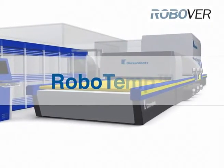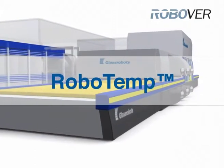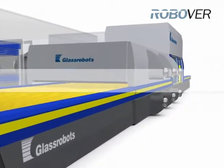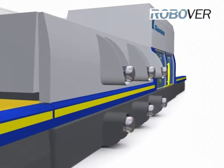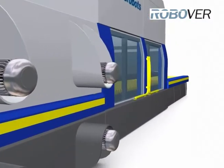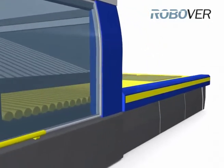GlassRobot's flat tempering furnace, RoboTemp, is an interesting design which combines the advantages of true convection furnaces and radiant furnaces. The key to success is to increase convection and decrease radiation as much as possible. This patented convection tempering system is based on the use of forced convection and indirect radiation.